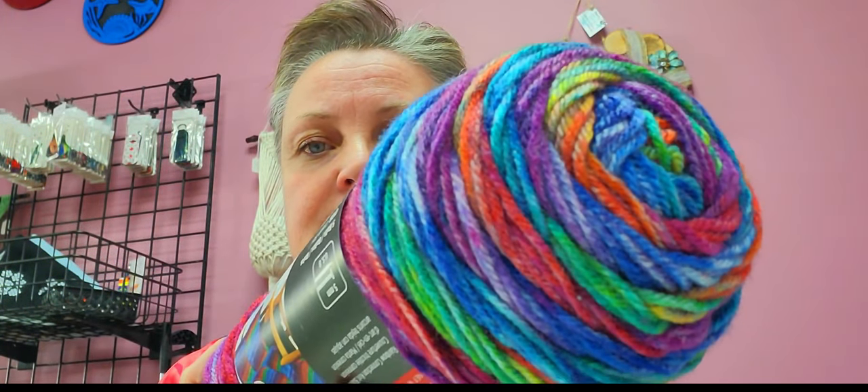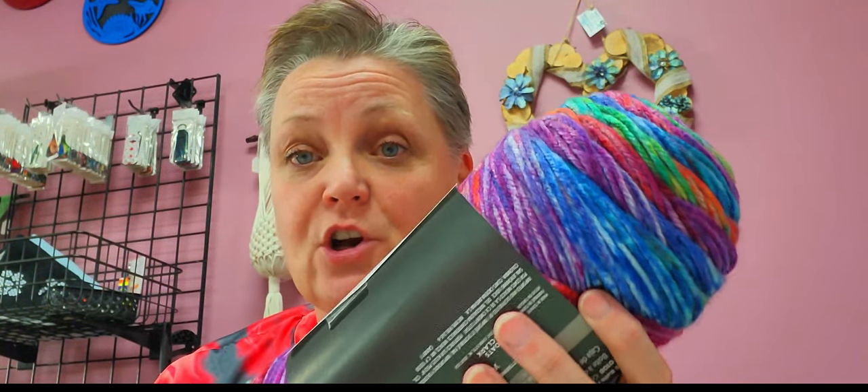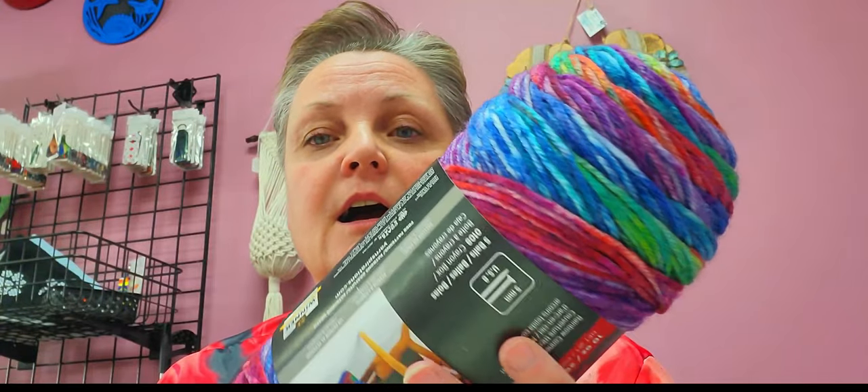It's very hard to get — I had to do a lot of searching to find it. But this color is called Crayon Box. It's actually a bit darker than what it's showing on camera. Like, the red is a deep red, the purple is a deep purple.